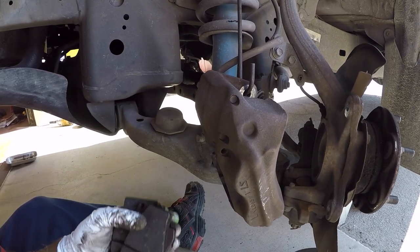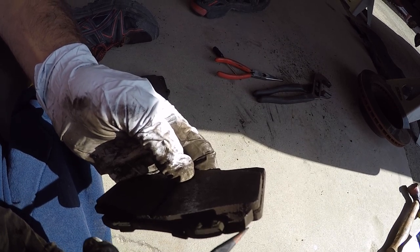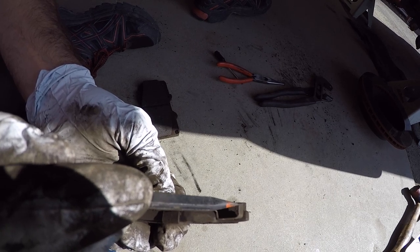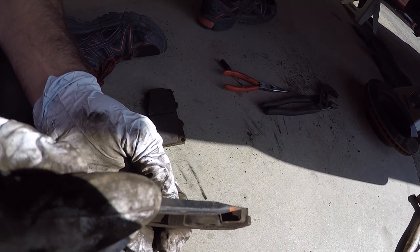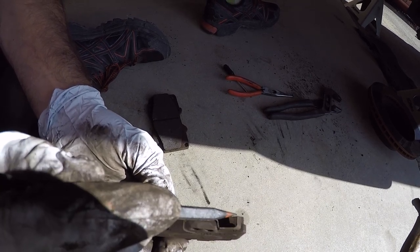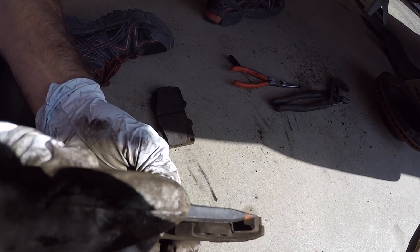Now we've got both the pads out and everything disassembled for the front brake job. Here's what I was talking about — a wear indicator, like an early warning system to let you know it's time to replace your pad. When the brake pad material wears down far enough, this little metal tab is going to strike the rotor making that squealing sound. When we inspected Alex's brakes on the passenger side, it was squealing for so long that it actually broke this tab off.